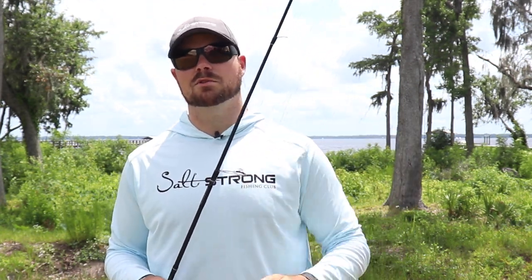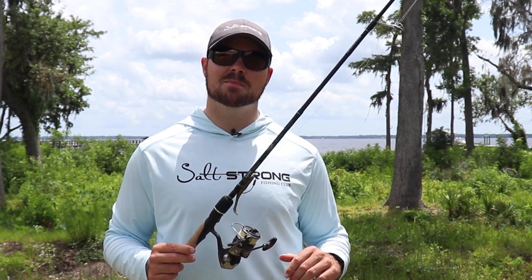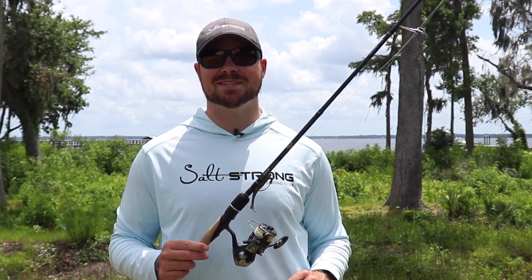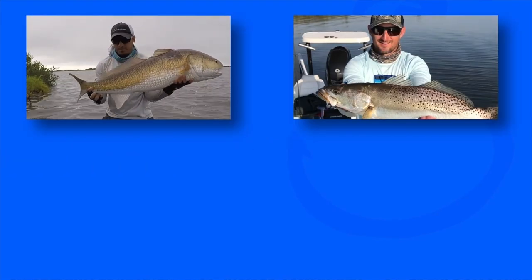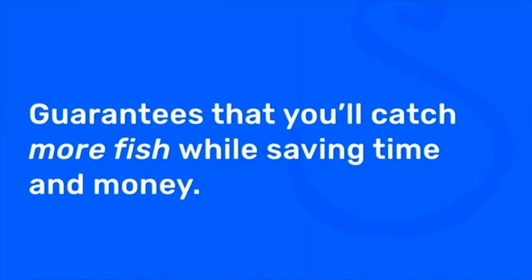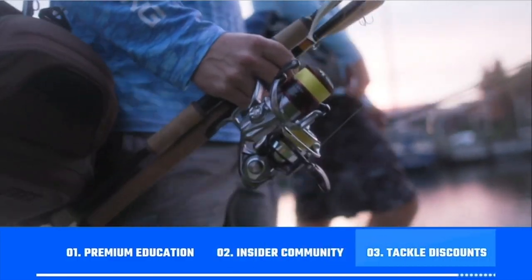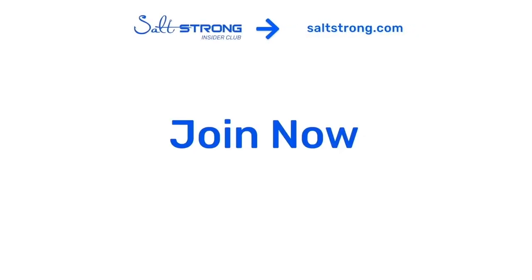If you need any of this gear or equipment, we have it all at our shop page at fishstrong.com. If you have any questions, leave them in the comments below and I'll be happy to get back to you. If you're new to Salt Strong, just know that we're the best online club for saltwater anglers — especially if you're targeting redfish, sea trout, snook, or flounder. We guarantee you'll catch more fish while saving time and money through our premium education, exclusive insider community, and huge discounts on tackle. To learn more, go to saltstrong.com.